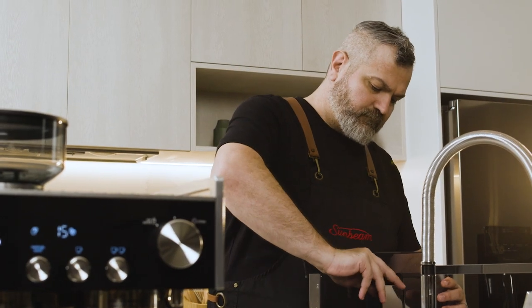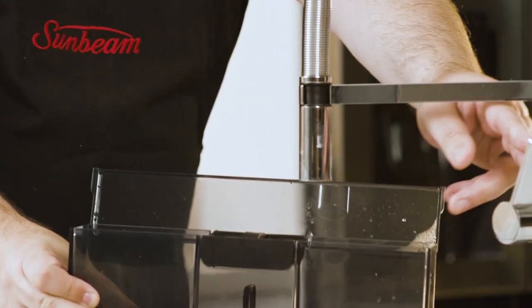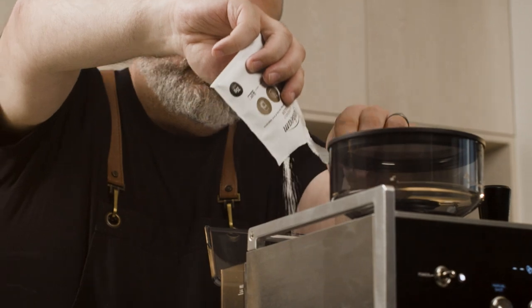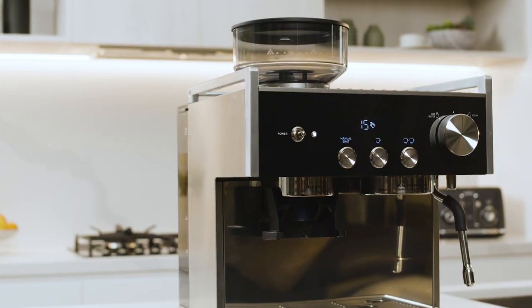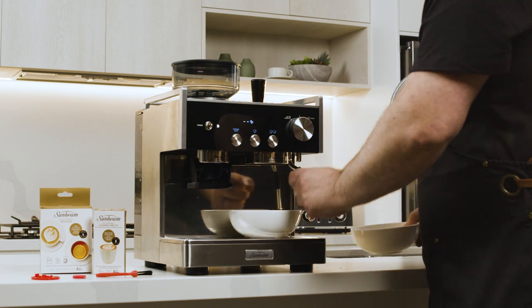Firstly, remove the water filter and holder from the water reservoir and fill with one liter of warm water. Add one Sunbeam descaling sachet and allow the granules to fully dissolve. Place a container under the group head and steam wand.